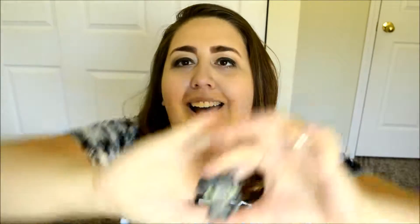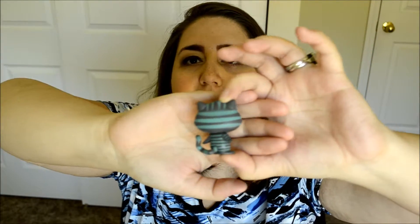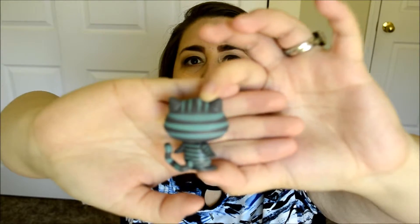My handy dandy scissors. I need to sharpen those. I got the Cheshire Cat! I think I might have him already, but he's still pretty cool looking. I love his tail. And I love that sinister smile he has. He's really tiny.